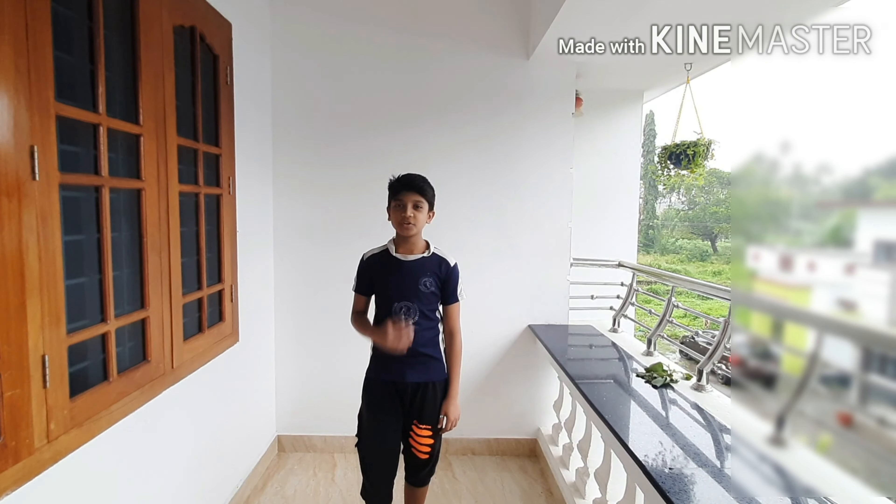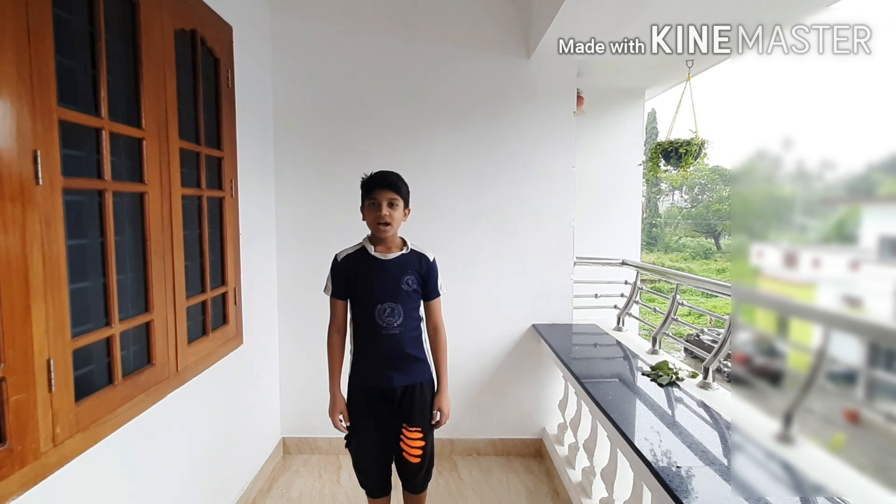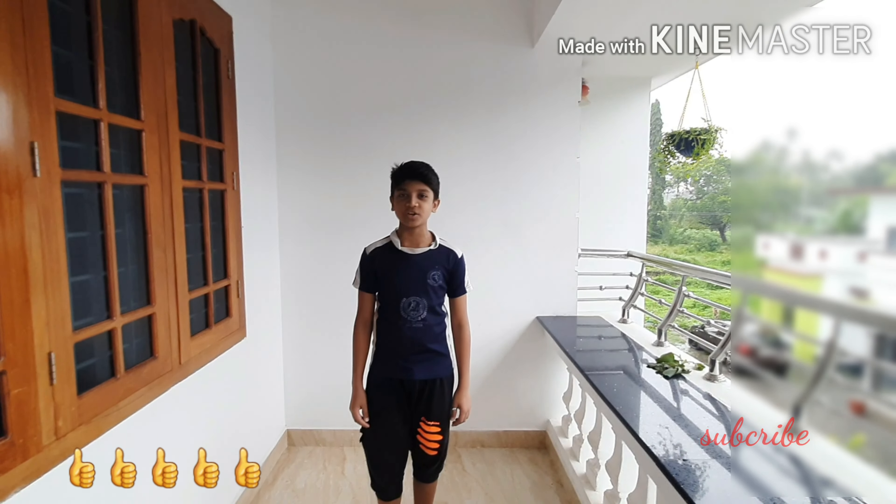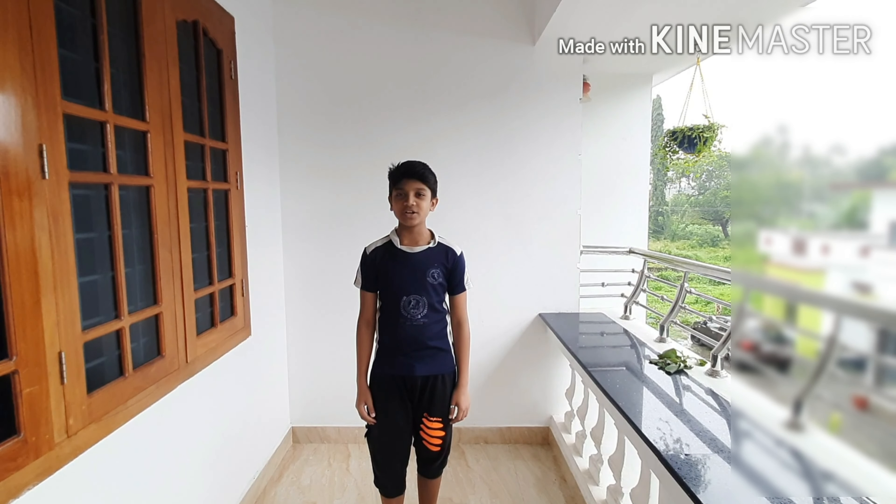If you have any questions, please comment below. Please press the notification button.